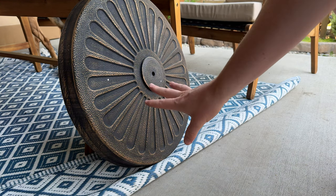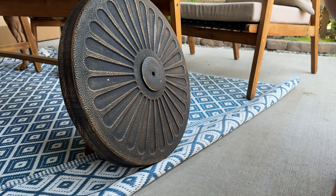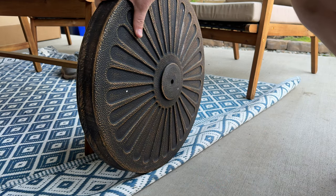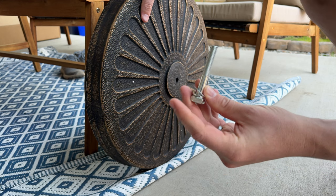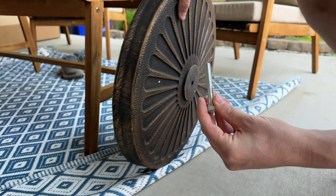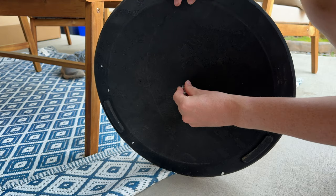Today I'm going to show you how to assemble this outside base for your umbrella. You're going to have the base here, you're going to take the hardware — it is this bolt with a lock washer and washer — and you're going to thread it through the bottom, right here in the center there's a hole.